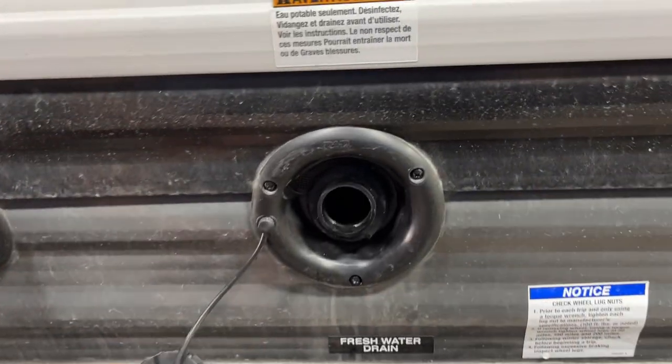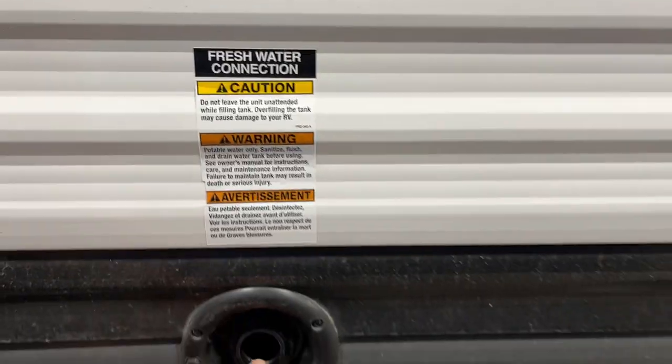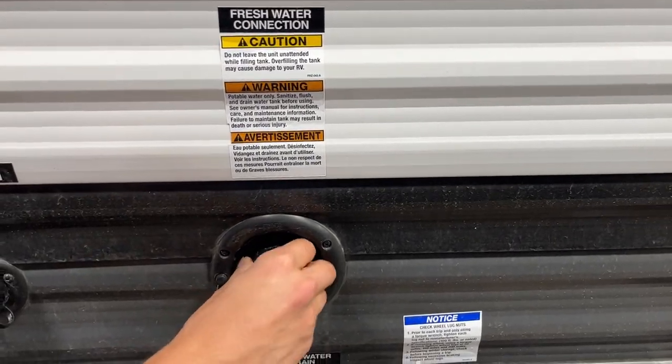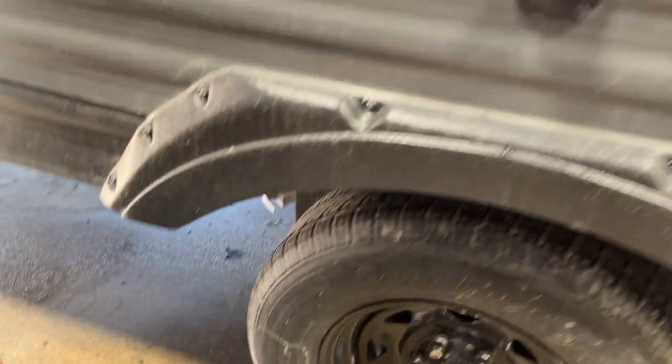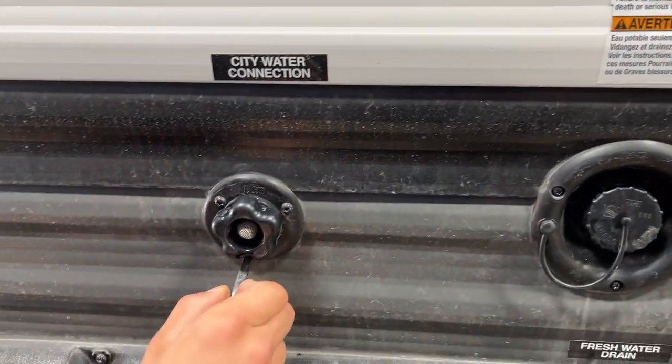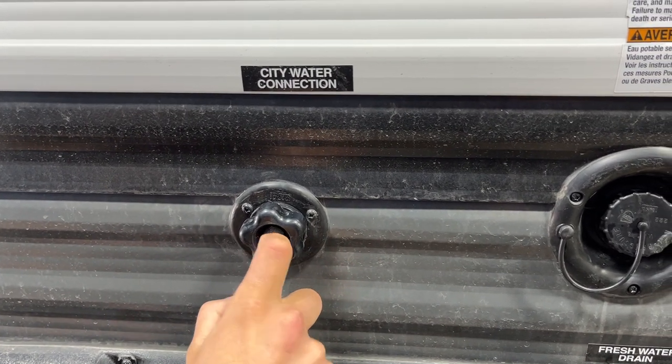A couple of steps forward are your water inlets. You've got your freshwater inlet here — take your water hose and plug it in, turn on the water, and that fills your freshwater tank. The drain for that tank has a little gate valve just below; pull it to let it drain out, then close it back off when done. Right beside that is your city water connection — plug your water hose in there, turn on the water, and that'll pressurize the water lines throughout the unit.